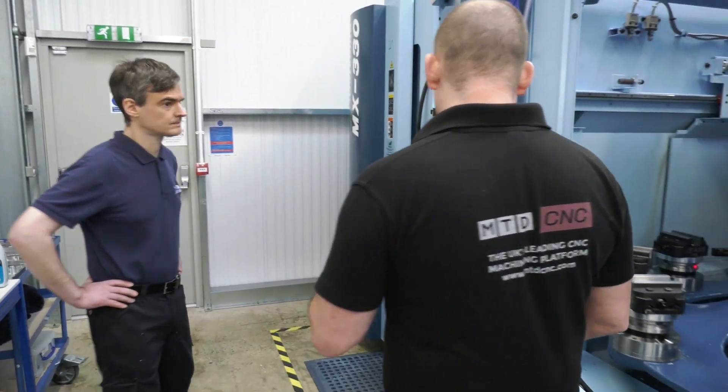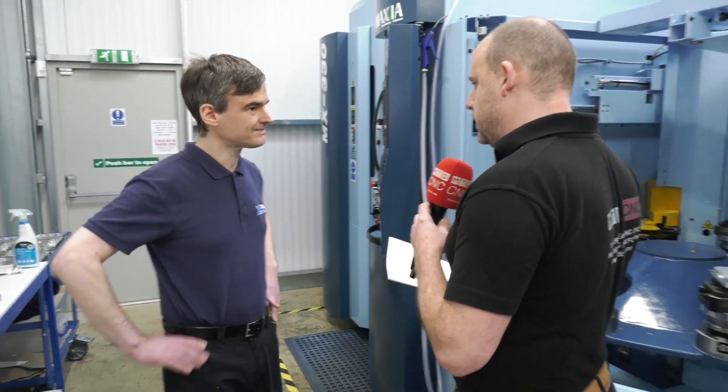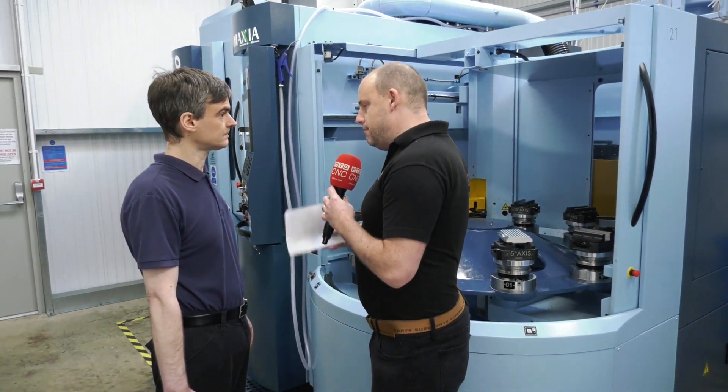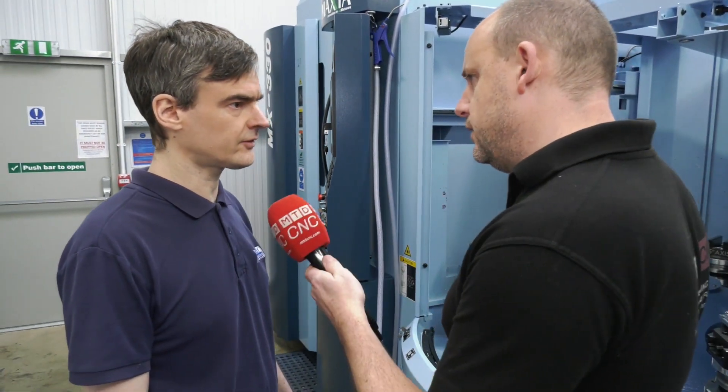Do you find that the build of the machine gives you a very stable working environment? Does the Japanese hand-built method of building machines mean you've got a lot of stability — is it stiff construction? Yeah, it's a solid machine, very rigid, and you can hit it hard with the tools.